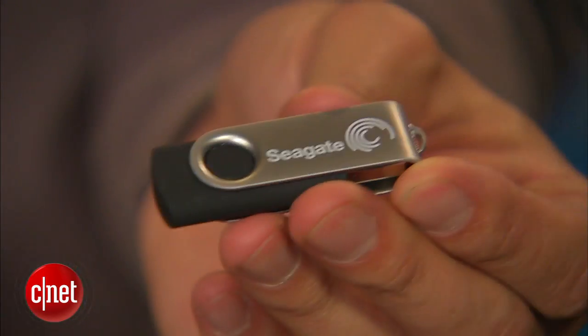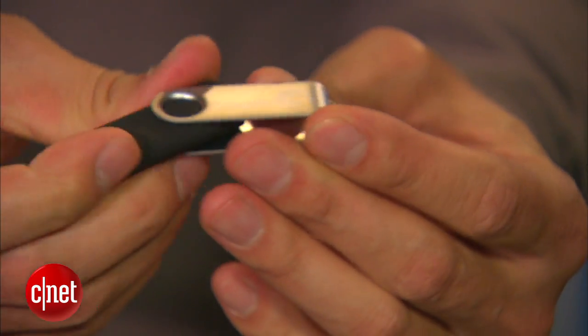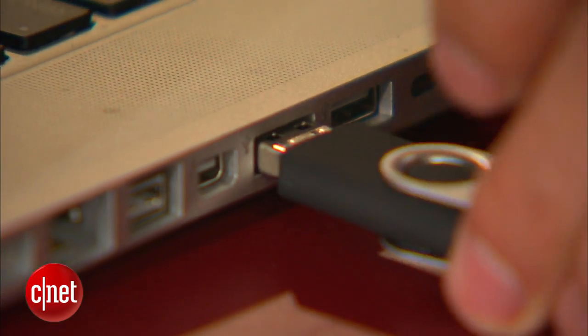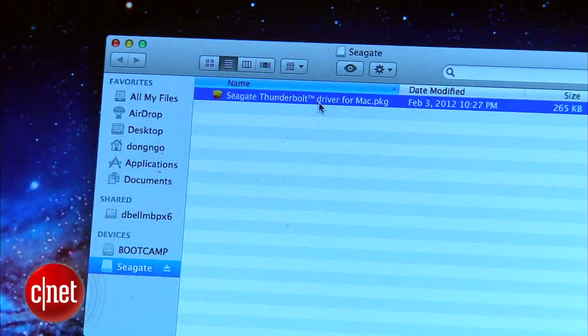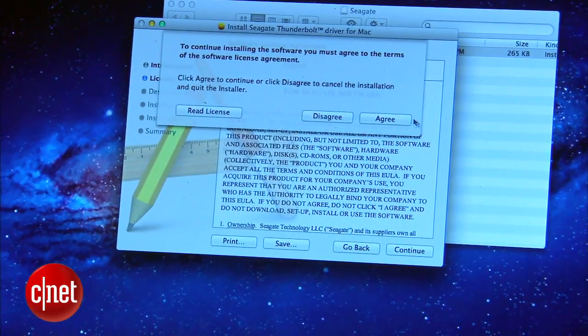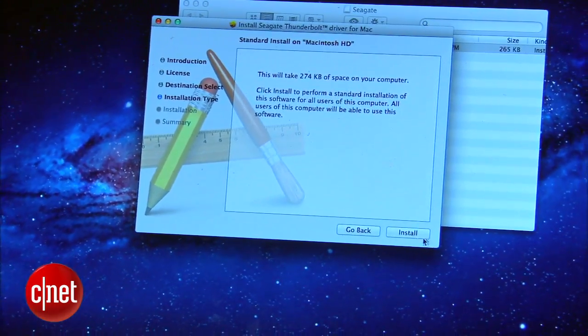Now since the adapter supports many many different drives, it comes with a thumb drive right here that contains the driver for the Mac to support drives that are larger than 2TB. It's very quick to install the driver, only needed in case you want to use a hard drive that is more than 2TB with the adapter.